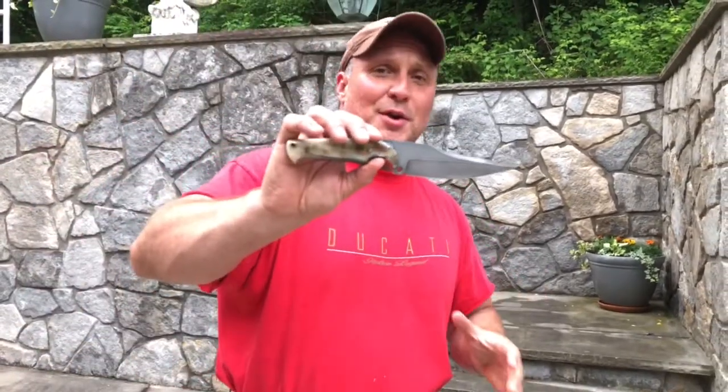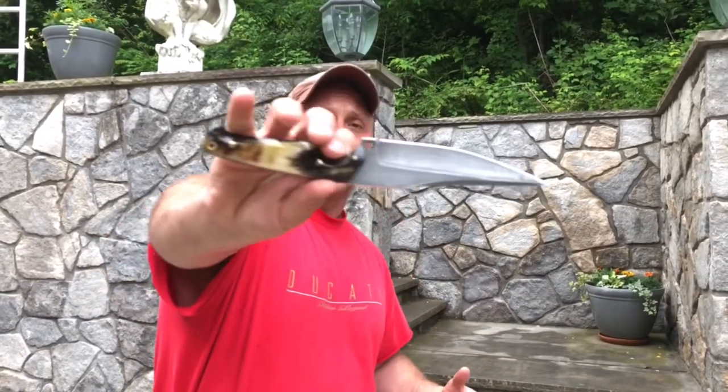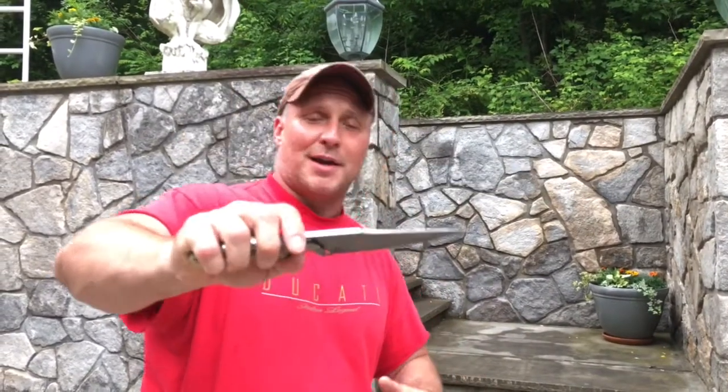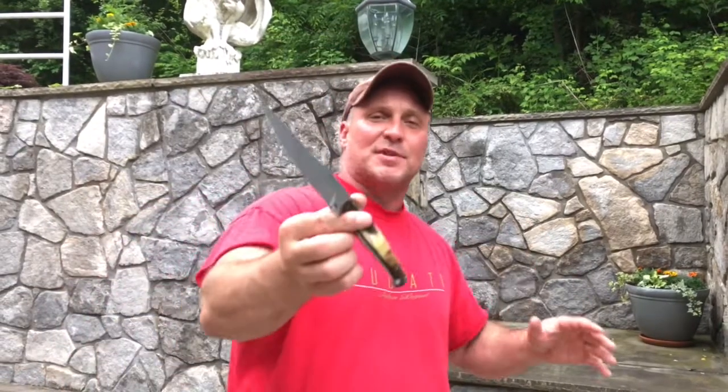The horns are very cool — they're Spanish fighting bull. I love bulls, I love Spanish fighting bulls. I don't like bullfighting, but I do like bulls. And I thought that coming from Spain, being somewhat of a classic design, the El Bravo with the Spanish fighting bull handle scales would be a very cool piece. And it is — I really, really like it.